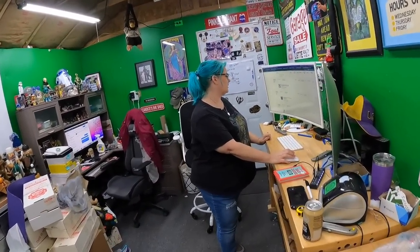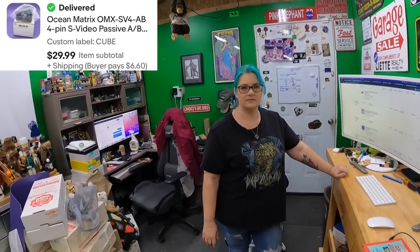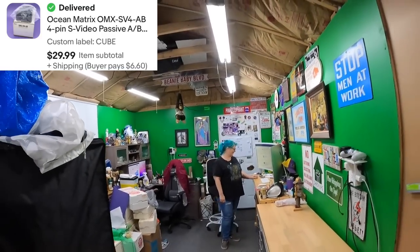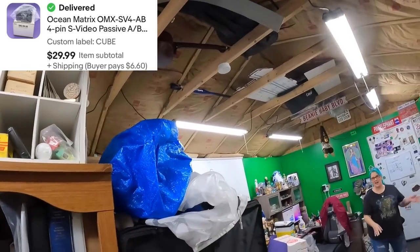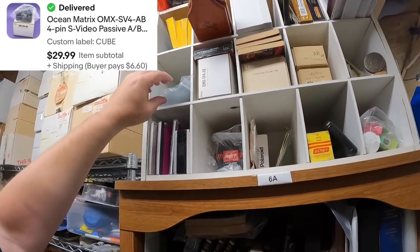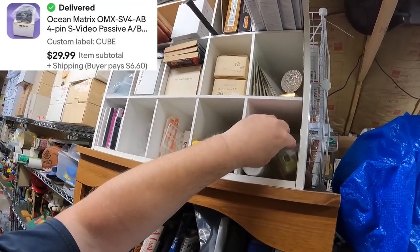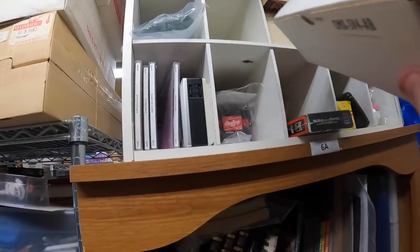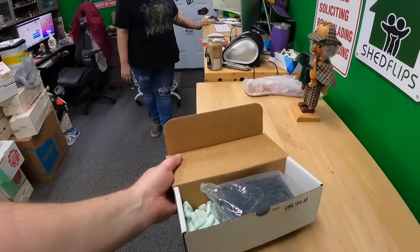Next item is in the cube — Ocean Matrix video passive AB switch. Factory sealed, new old stock. I don't know what it is either, really — some kind of electronic thing that lets you switch a signal from A to B. It's a four-pin S-video passive AB switch. That sold for $30.